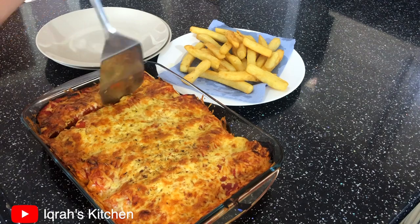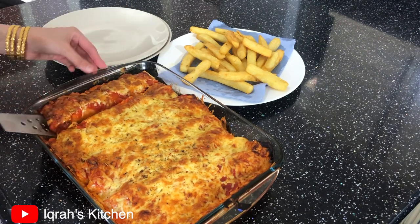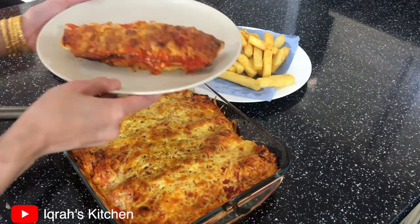After 20 minutes in the oven, the enchiladas are done! I'm serving mine with chunky chips, but you can serve with whatever side dish you like, or enjoy the enchiladas on their own.